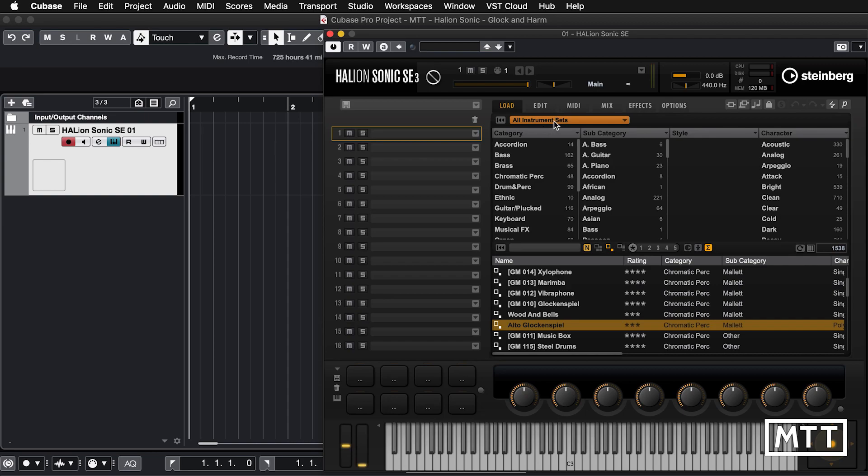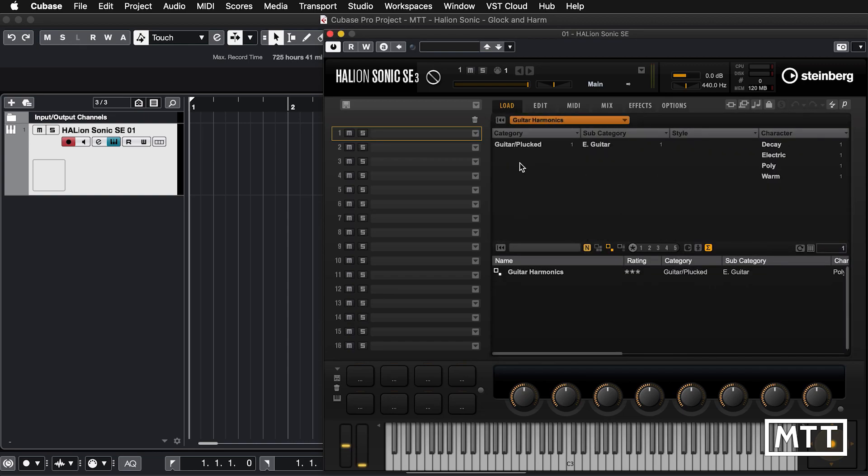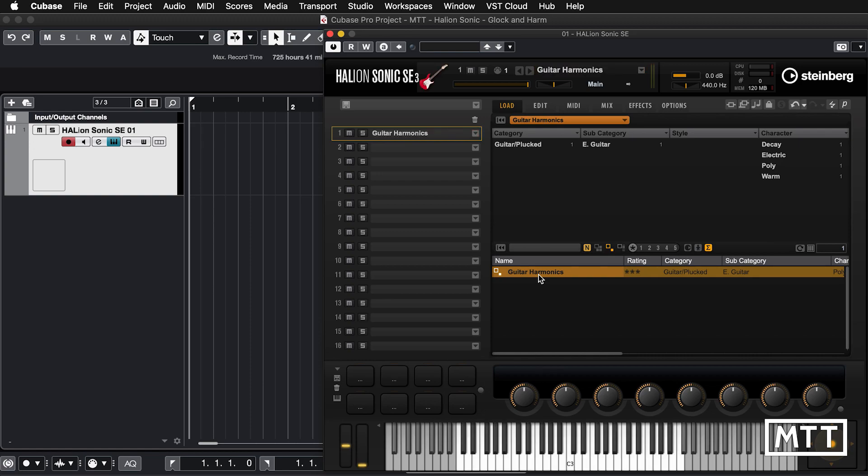To select Guitar Harmonics in Cubase, we click 'All Instrument Sets' and we get Guitar Harmonics, which has just the one patch — so you can search just for Guitar Harmonics once you get used to it. Now let's take a look at what editing is available.